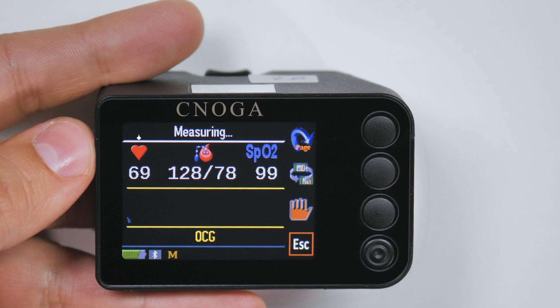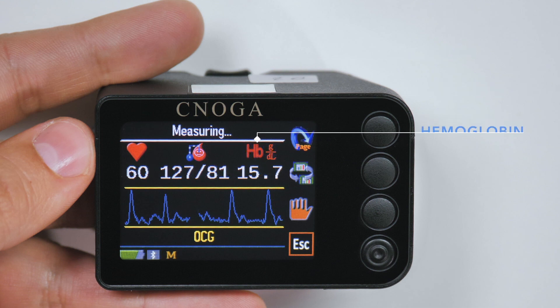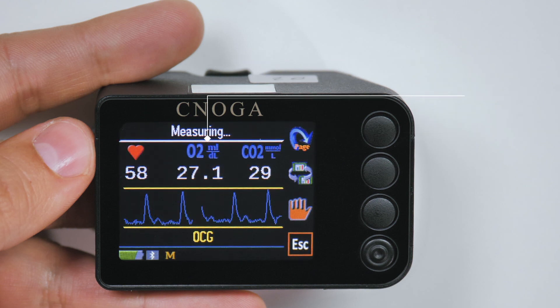With the help of MTX, you can easily measure pulse, blood pressure, oxygen saturation, hemoglobin, pH, oxygen partial pressure, carbon dioxide partial pressure, O2 content, and CO2 content.